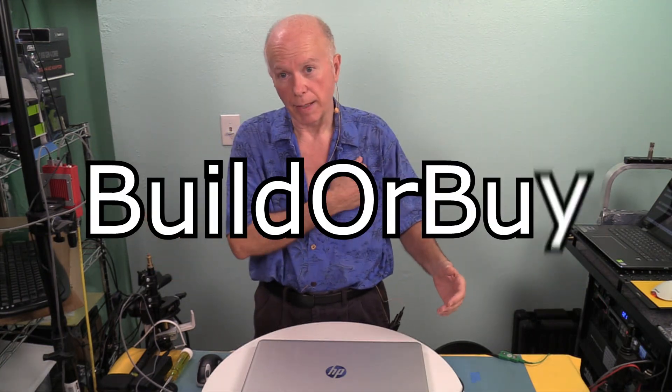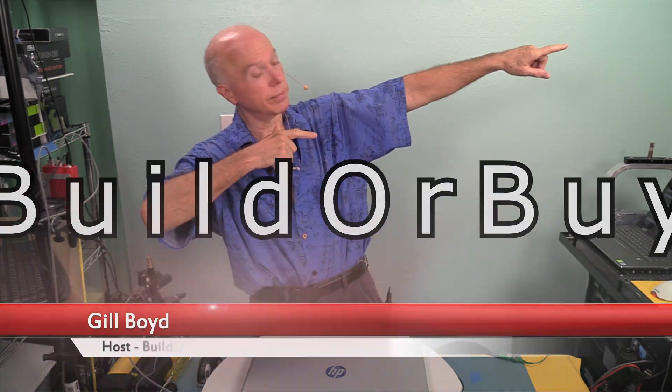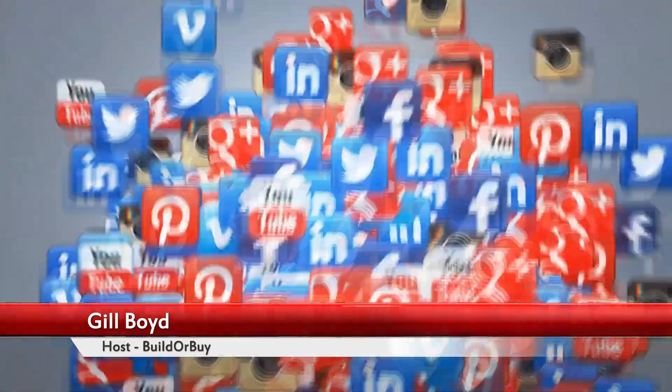Hope you enjoyed this and thanks for watching. The next video will be another TPM initialization, probably on the Gigabyte TRX40 Designate Air so you can see how this works on AMD. Thanks for watching. This is Builder Buy — my name is Gil Boyd. Stay tuned.